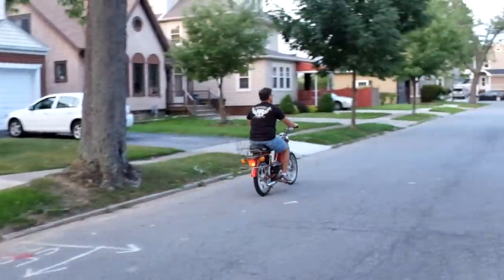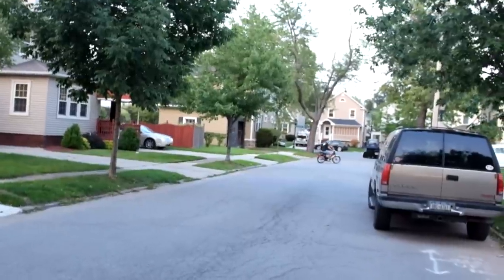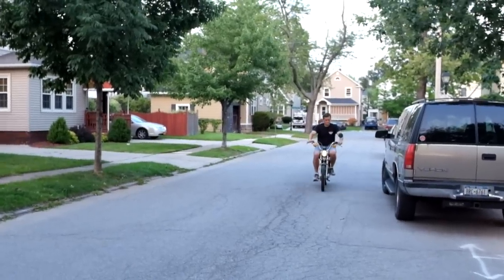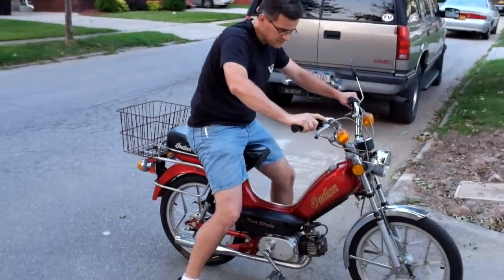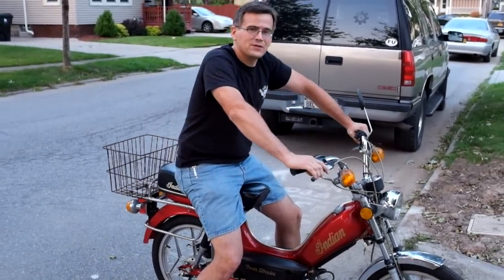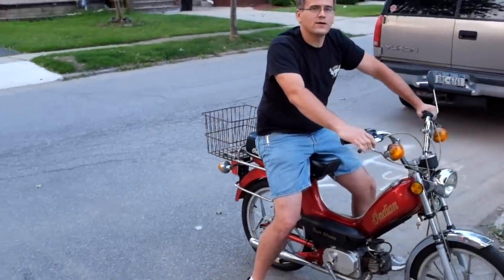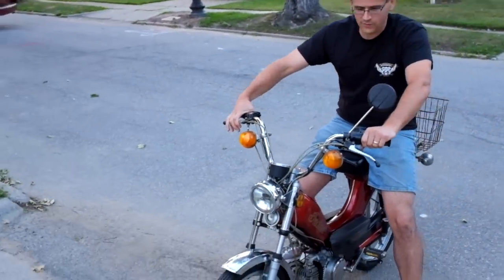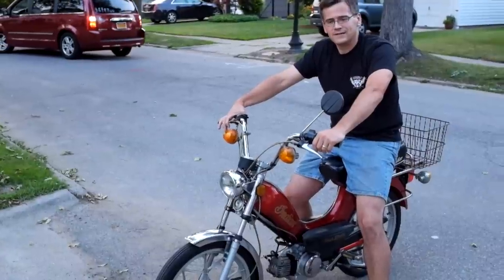I'm going to get under my driveway. So this is a 1981 Indian moped. My next door neighbor never picked it up and it didn't start. I saw him messing with it so I went over and we started looking at it. We figured out the electrical issues, the way the battery is supposed to be plugged in, and then we got it started with some starter fluid so we know it would start. Took the carb out and it's now good to go.